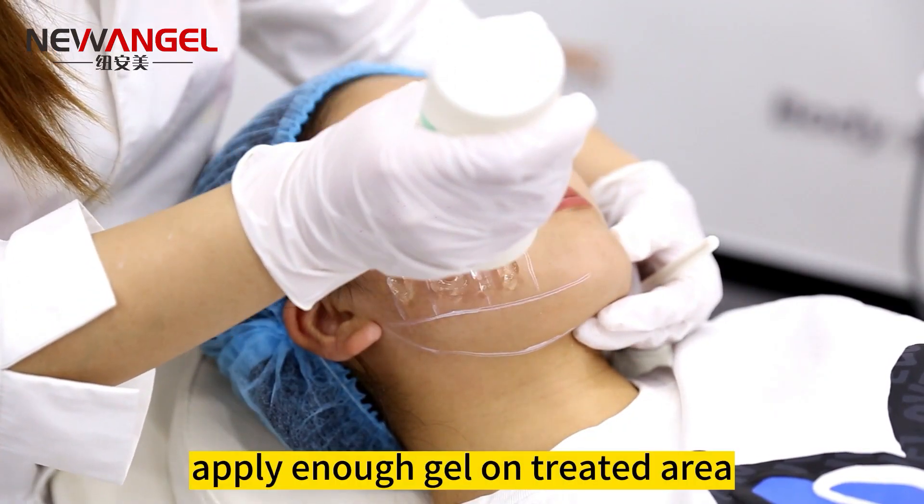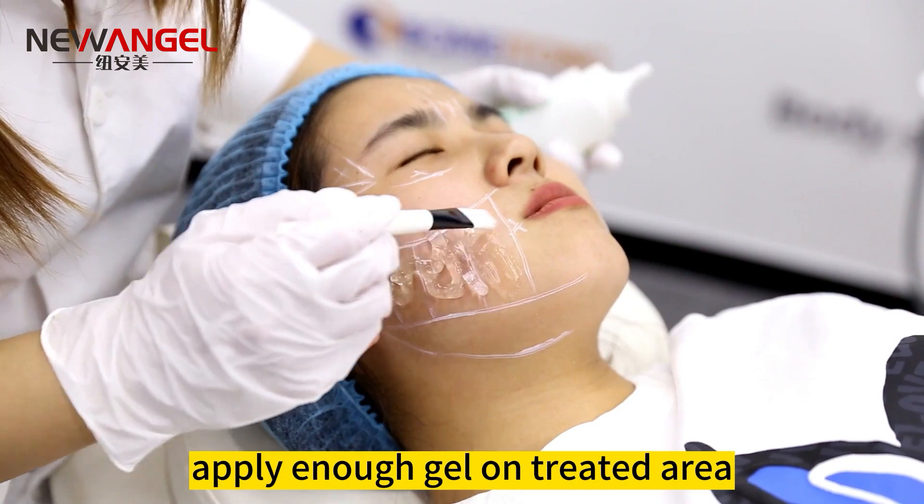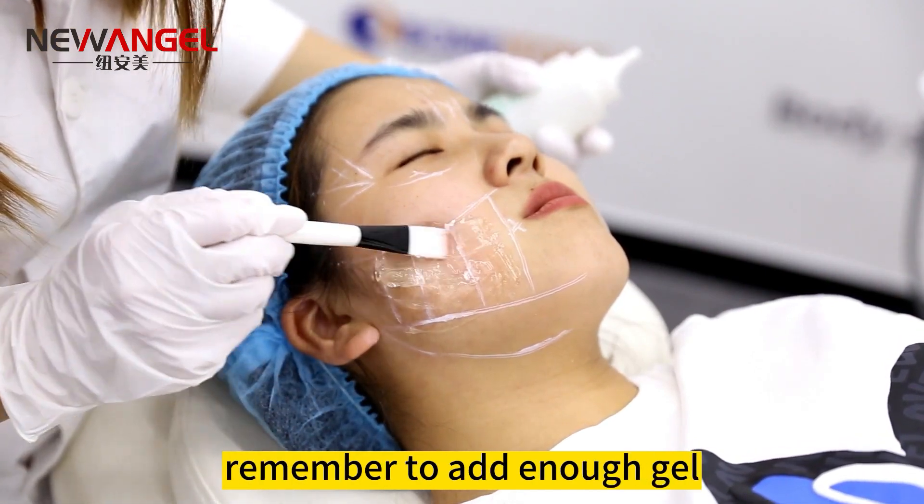Operating step 2: apply enough gel on the treated area. During the whole treatment, remember to add enough gel.